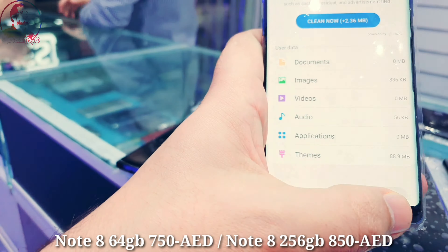Dual sim card, 256 GB for 850, as I recently mentioned. Let me show you the storage capacity — 256 GB, clean condition, nothing changed, excellent condition. This one is also 256 GB for 850. We are checking one by one, A to Z, but we will still give you a one-week checking warranty.